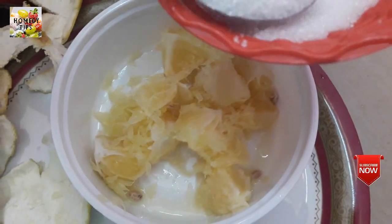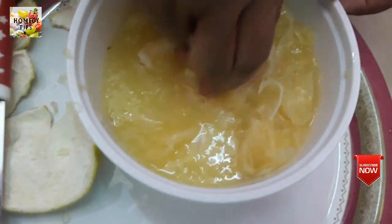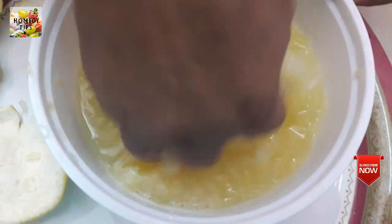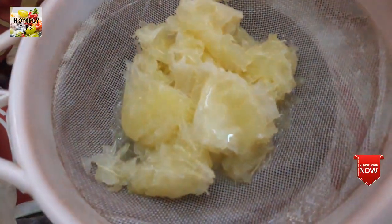We will turn the juice in the sauce. Now the juice is also added. We will add the juice in the sauce and add the juice in the sauce.